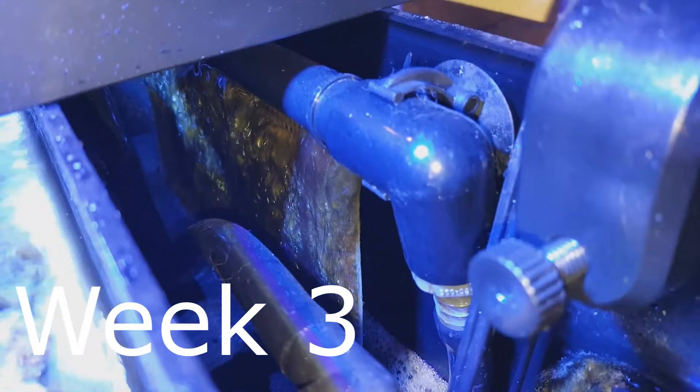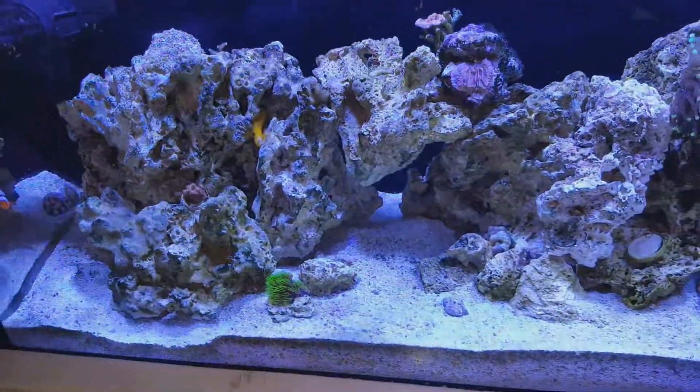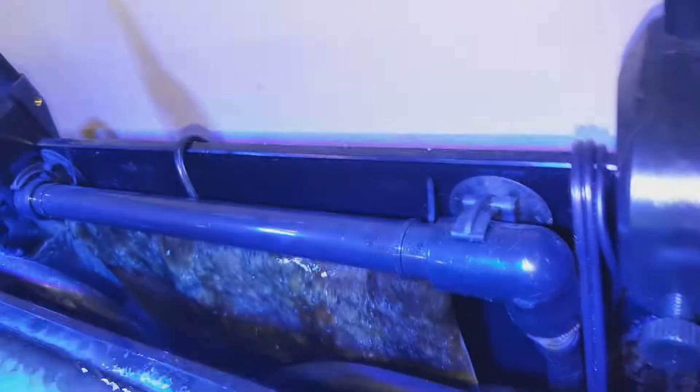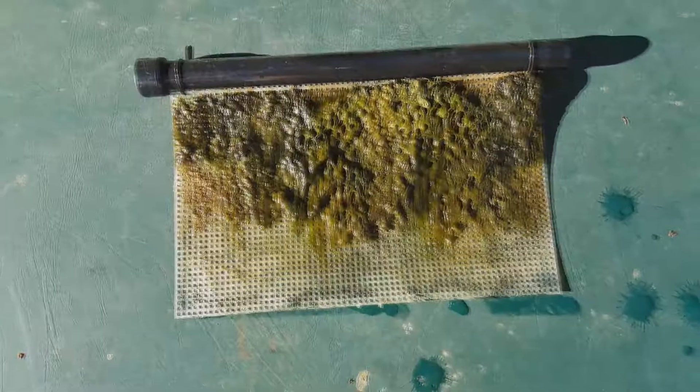Week three of the algae scrubber — growth getting really thick. The tank's looking great, pretty much all the hair algae is gone. Here's the algae scrubber — I just took the light out so you guys can see it. Check out how thick this is.